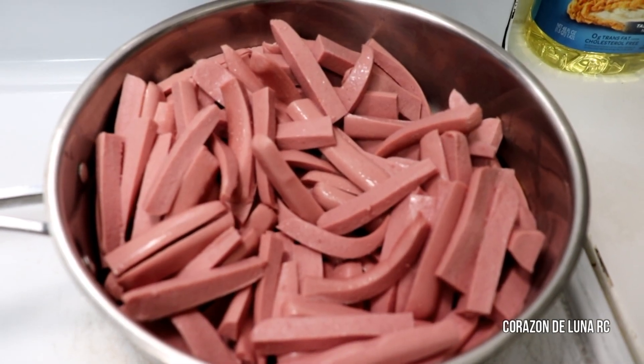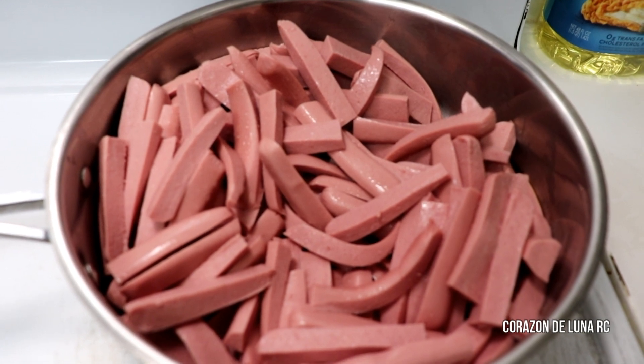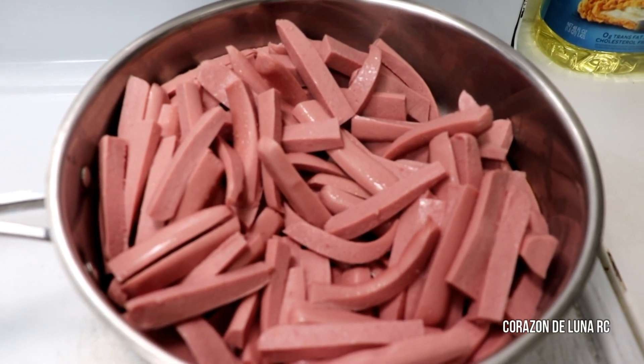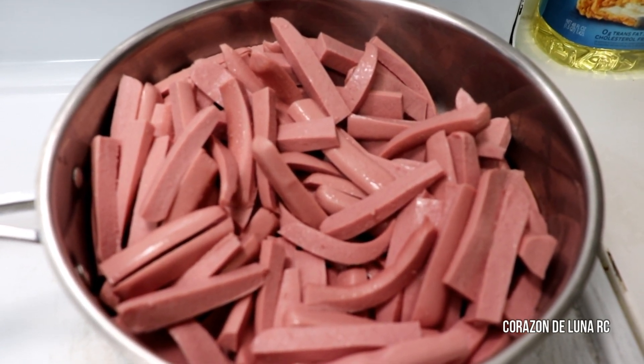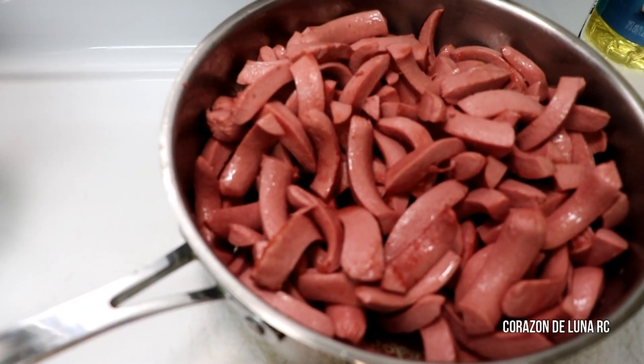Ya puse a freír mis salchichas. Mientras que mis salchichas están listas, vamos a licuar la salsa, que es el jitomate, la cebolla, el ajo y los chiles en adobo. Tienen que agarrar un color como cafecito.